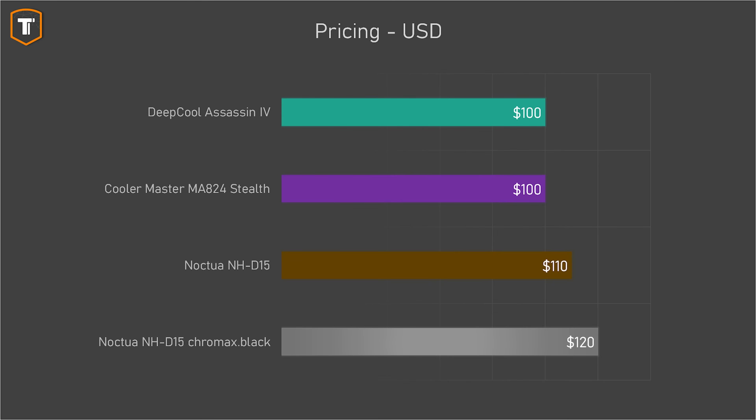When we put all of this together, we got similar results in gaming, slightly better results in CPU workloads, and slightly better noise levels. For this cooler to make sense over the other two, the price needs to be competitive as well. In the US, it is selling for $100, which is the same as the Assassin 4, $10 below the regular brown D15, and $20 below the D15 Chromax Black. Here in the Netherlands, the Master Air costs 115 euros — the same as the D15 Chromax Black and about 15 euros more expensive than the Assassin 4. The pricing doesn't seem too unreasonable given how well this cooler performs.